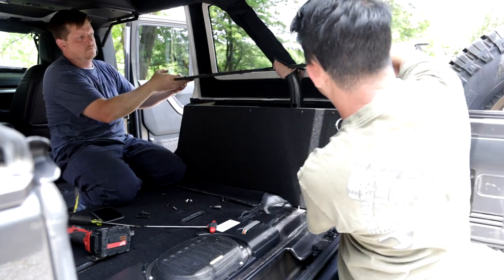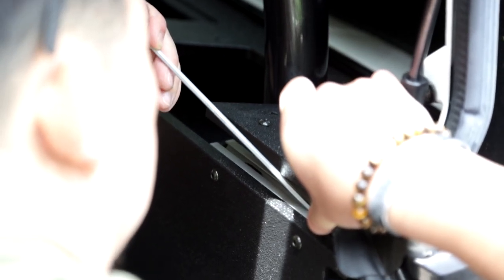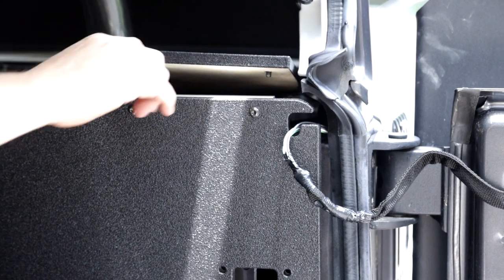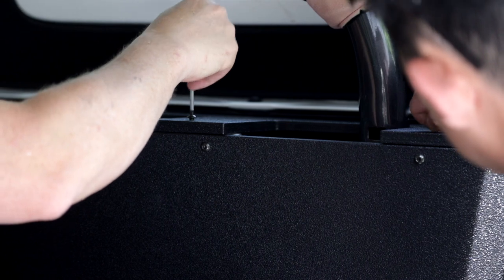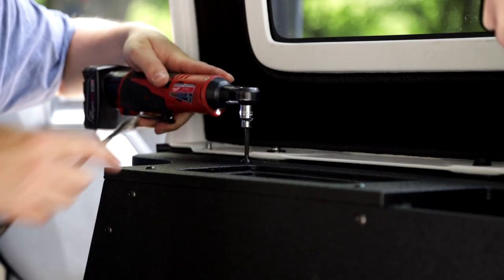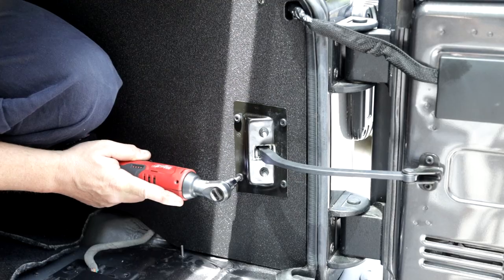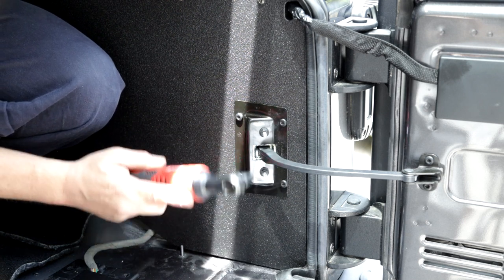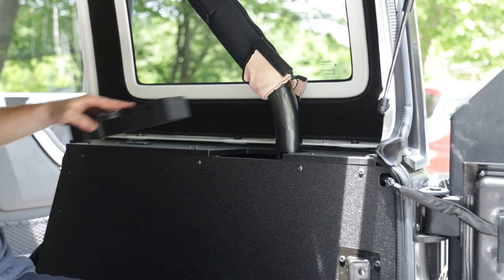We need to install the top panel next, and this section can get a little tricky. We want to make sure that we line up the capture nuts inside the 80/20 extrusion — this can be a little challenging, so take your time and make sure everything is lined up, as it can get extremely frustrating if it is not. Once everything is lined up, drop that top panel down and begin to tighten your bolts. Once everything is connected, install the bolt for that tab and reconnect the hinge and tailgate. Then reinstall the access panel and roll bar cover plates.